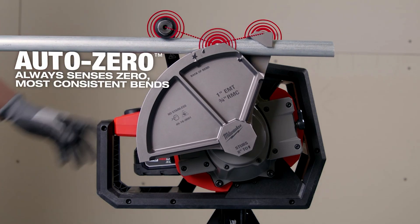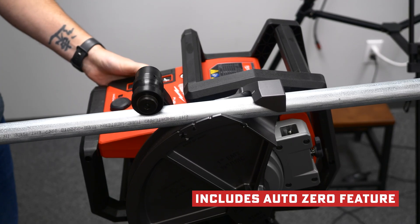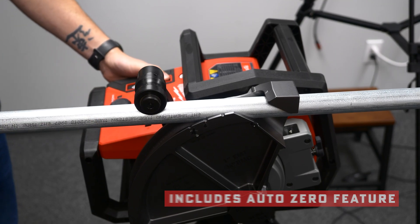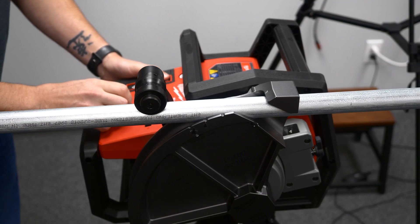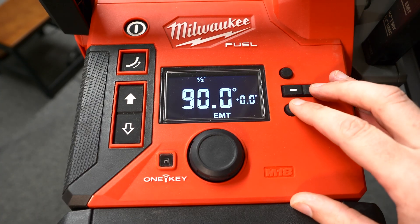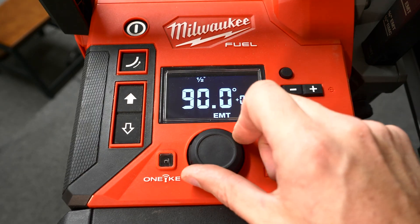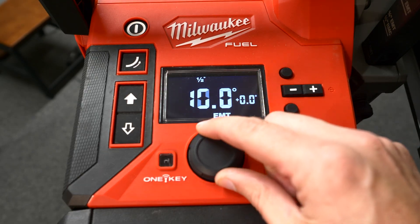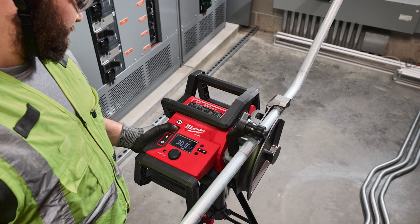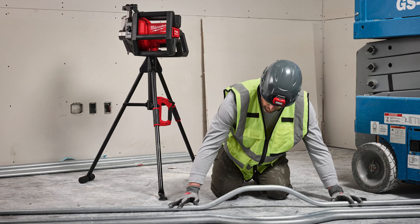Hands down, the best feature is the Auto Zero. The Branch Bender always senses zero degrees once the conduit is inserted. It also has automatic spring back settings depending on the material type and size, and is equipped with manual adjustments by plus or minus 0.5 degrees, so you can tweak it to suit exactly what you need. Spring back calculations are important to get that perfect bend, and it stores those settings so you can recall them easily.